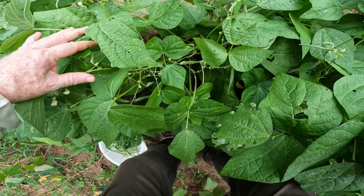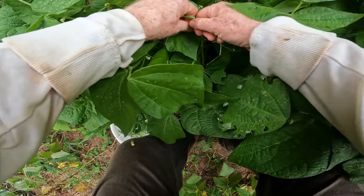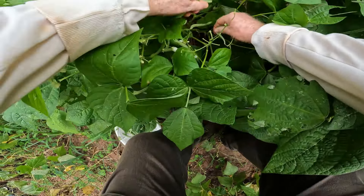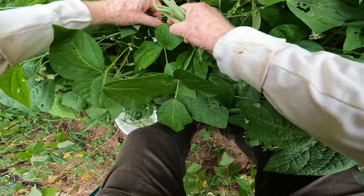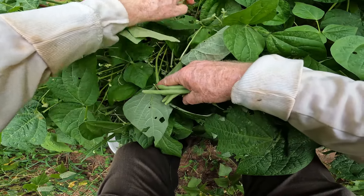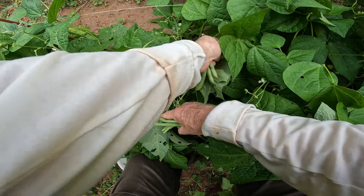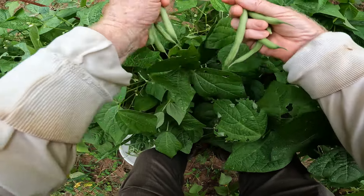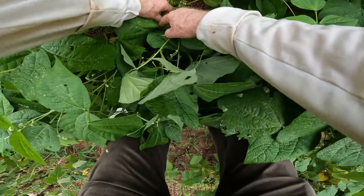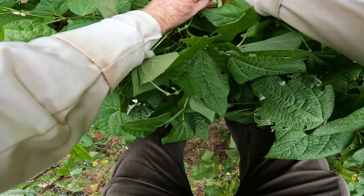When you pick them you want to go all the way down to the bottom and get every one of these green beans. You want to get in here and pick, pick, pick and make sure you get all the easy ones first. Then go on over and get the others. Even if a bean is awkward to reach, go ahead and get it because you want to let the little ones like this mature.